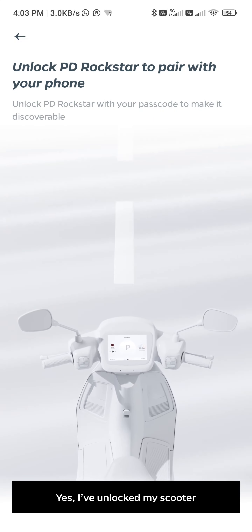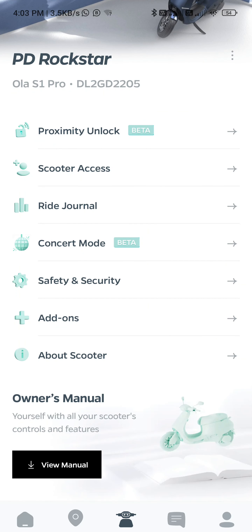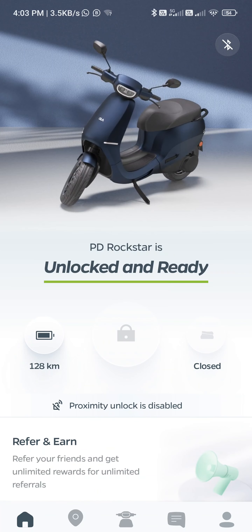The speaker needs to be unlocked first. It says unlocked and ready, but it is not. So this seems to be a bug.